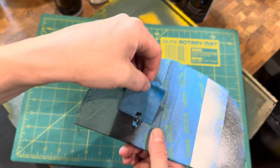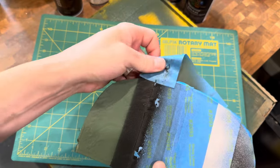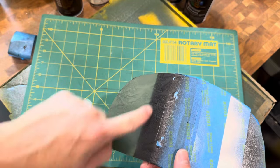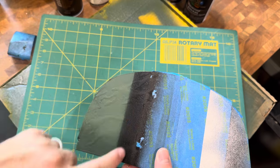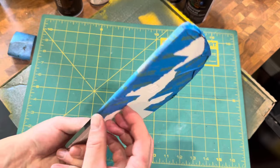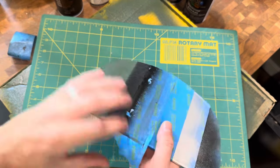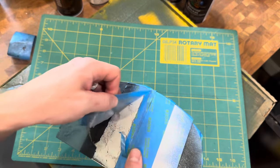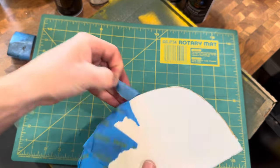Here you can see where we didn't paint the Montana Black but just had the VHT Wrinkle Plus, and you can see how it created that nice texture. Below that, we peel off the next layer — this was the original clear coat.